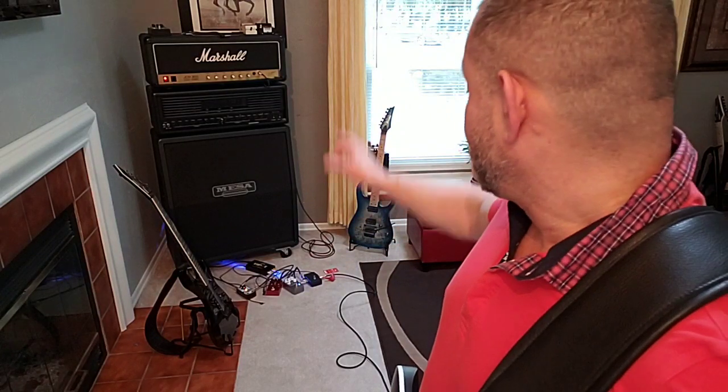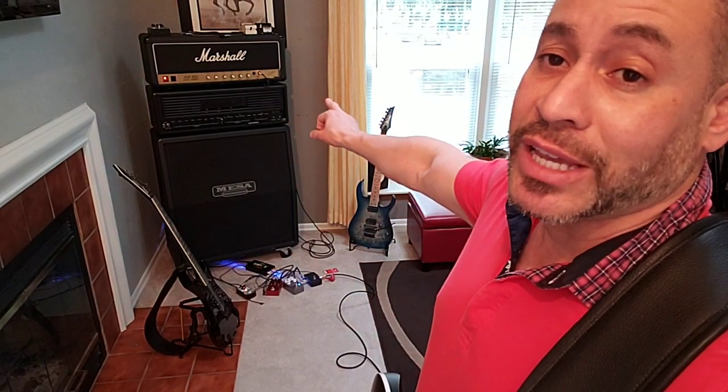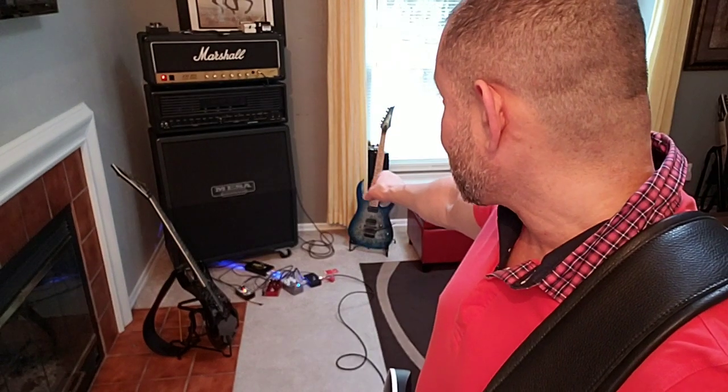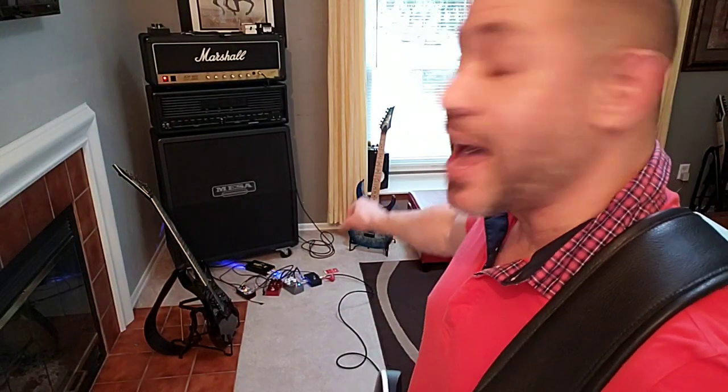Let's retract most of that to some degree. The Rev G4 — like any pedal, you have to adjust it. Clearly I had the Pathos set differently, and it's just going through the front — not through the loop. It's going through the preamp on my JCM 800. So the two, in order to be fine-tuned, you'd have to play around with both of them. But I actually like the Pathos again.